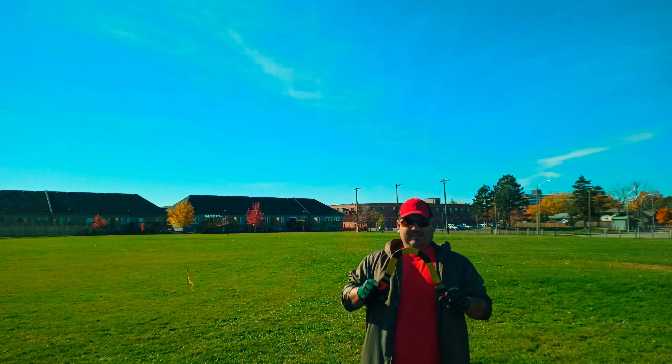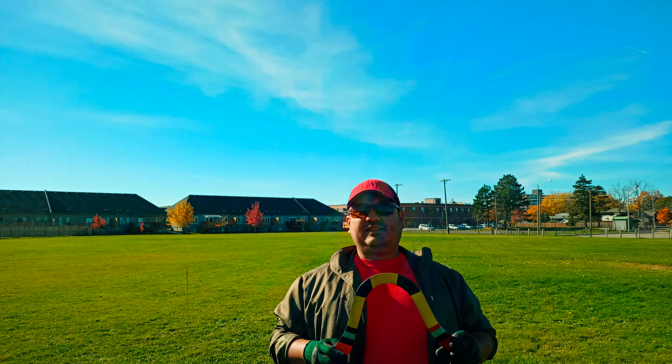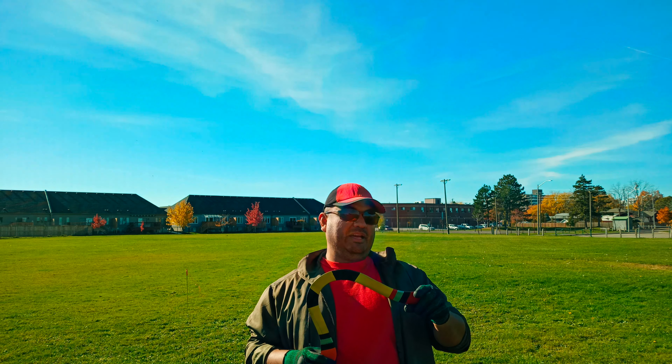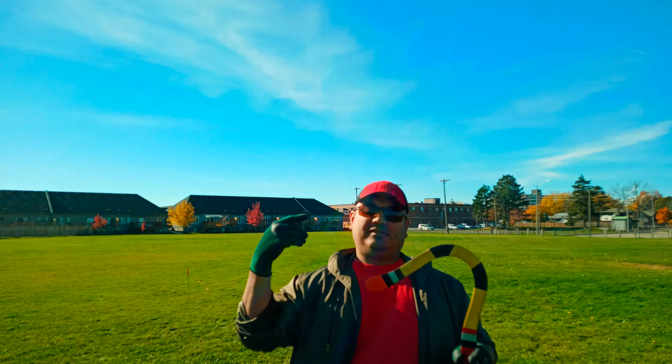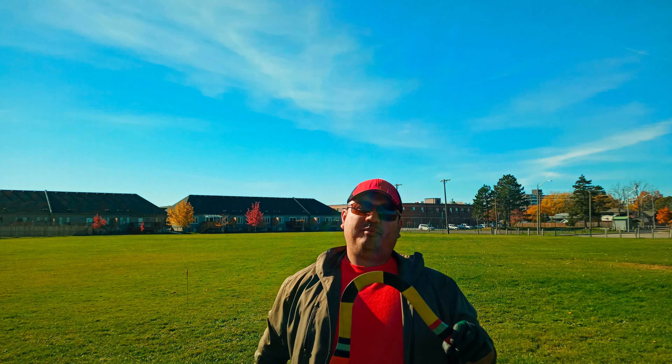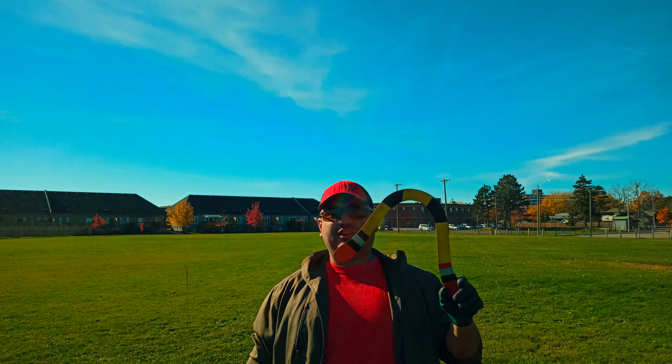This model was also manufactured by Dunwald. I have the original designer as well — I'm going to put it in the comments and in the description. This is called the Arch.